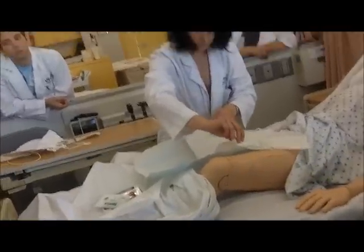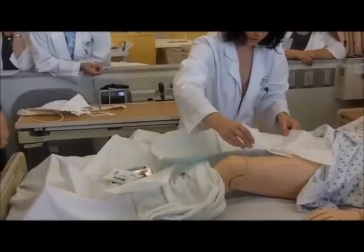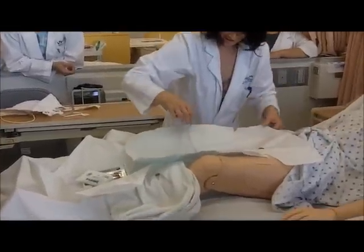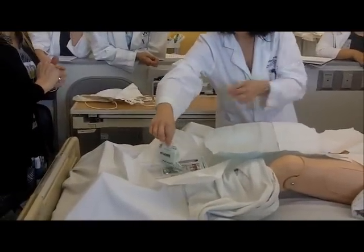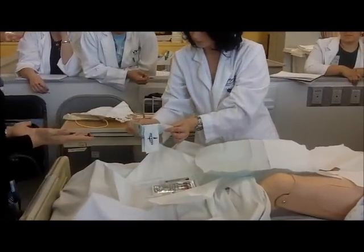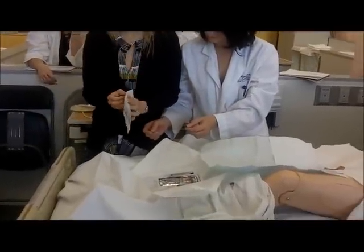Okay, that's pretty good. You can do it. I'm trying. Now we want to go ahead and put our gloves on. I open right here. Right here? I open. The outside is okay. You can touch the outside.